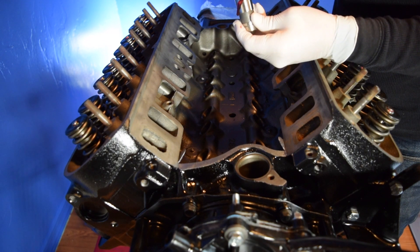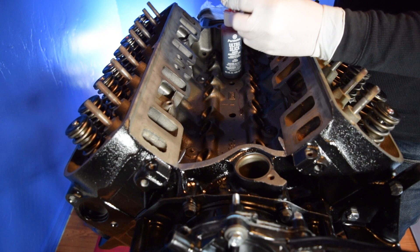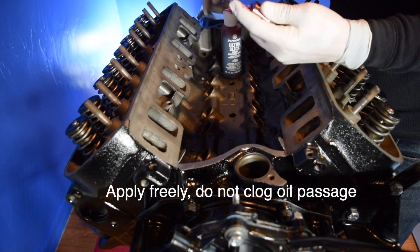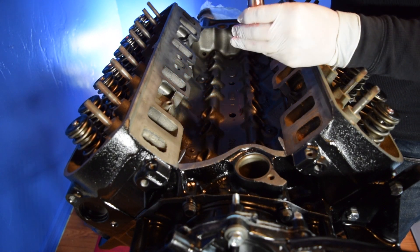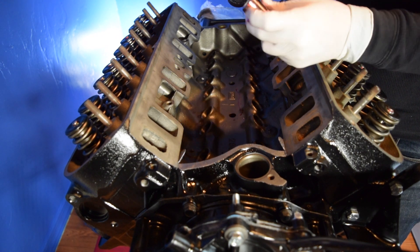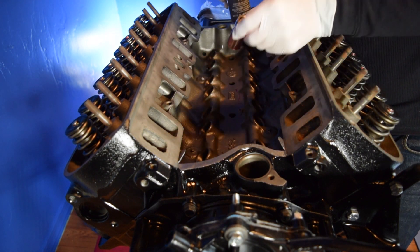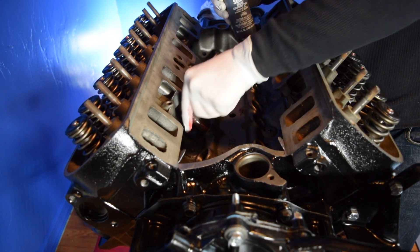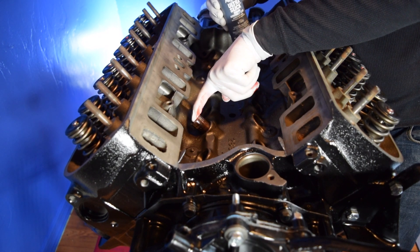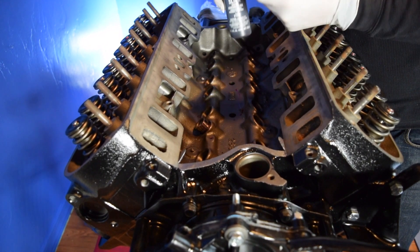I'm going to get it on all the mating surfaces and really rub it in there, making sure we have enough for the flat tappet and the cam. Once we have it all nice and coated, we're going to go ahead and just slide it in — there we go. Then we're going to do the same for the rest.